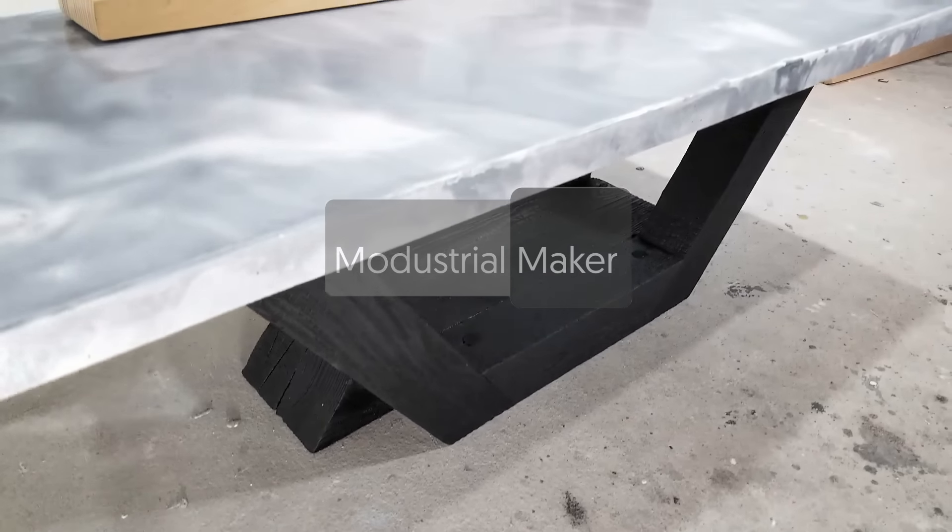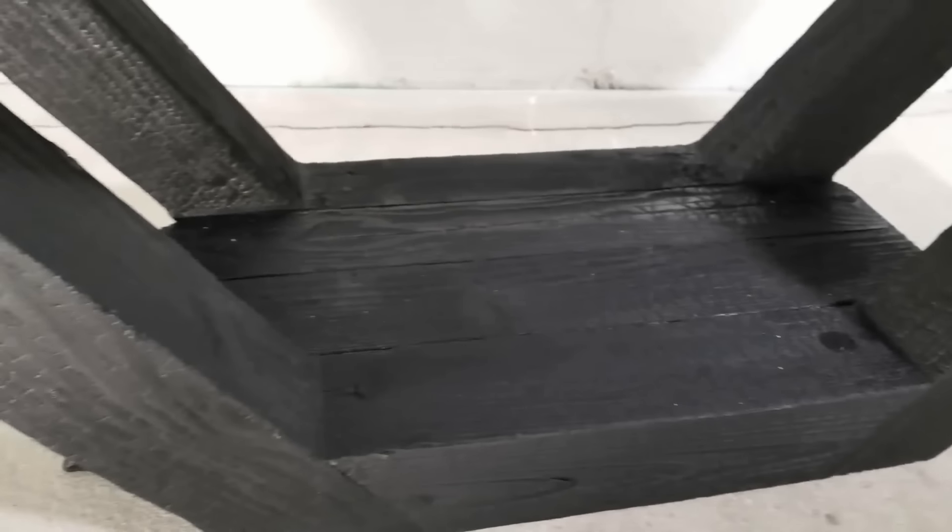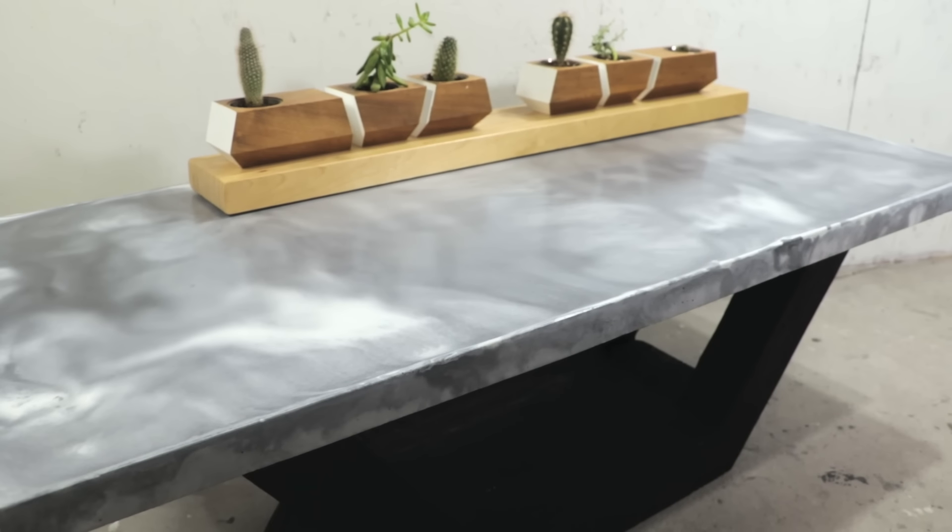Happy Holidays everyone! Mike Clifford here and today we're going to make a table using two techniques that are new for me. One, we're going to try to make concrete look like marble, and two, we're going to use an ancient technique from Japan called Shou Sugi Ban to burn the wood to finish it.